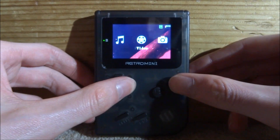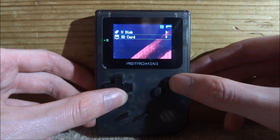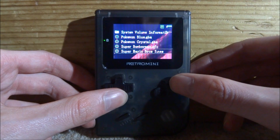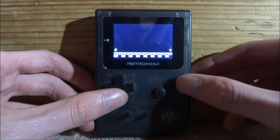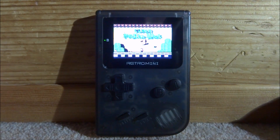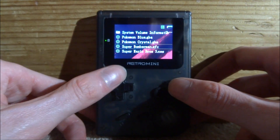Scroll over to File Manager and press A, go to App, then scroll down to SD card and press A. This will display all the ROMs you have. Let's try Super Mario Bros 3 for the NES first — press A twice and then press A on Open. This one works perfectly with full working sound and everything.